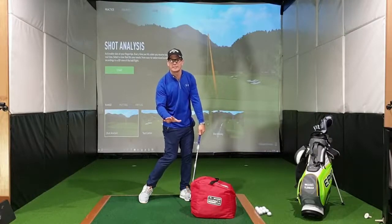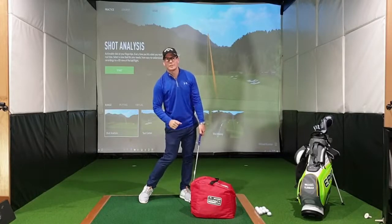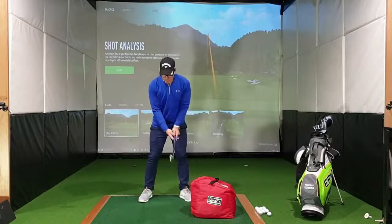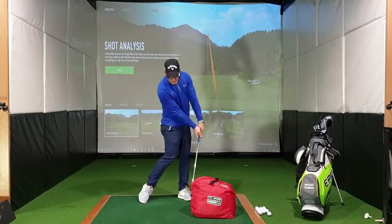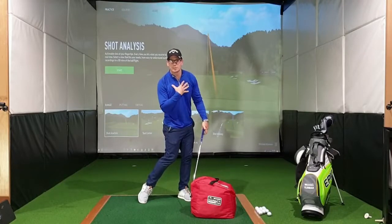It is over-exaggerating a little bit, but we need to generate that feeling to try to get a good impact down to the ball striking. So checkpoints for you: when we get down to impact and we get our hands slightly forward, I also want to see the hips rotated and the shoulders rotated as well.